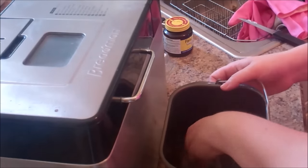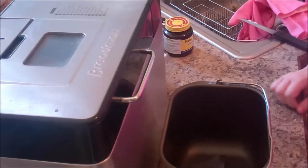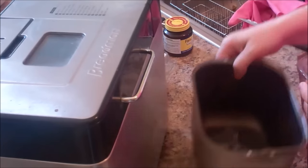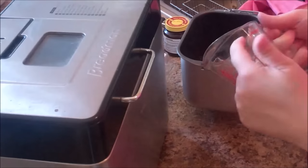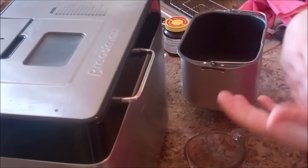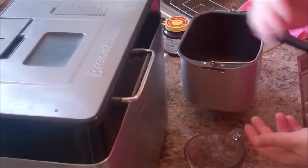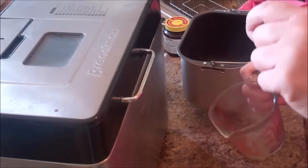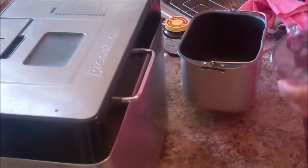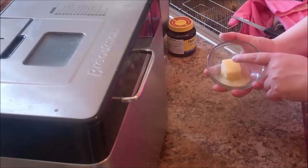We're going to layer everything right into the bread machine pan, starting with our liquids first. The first thing we need is one cup of warm water — warm to hot but not too hot, or we'll kill the yeast. Yeast is a living thing, so not too cold either or it won't activate. You can take the temperature, but I just stick my finger in.